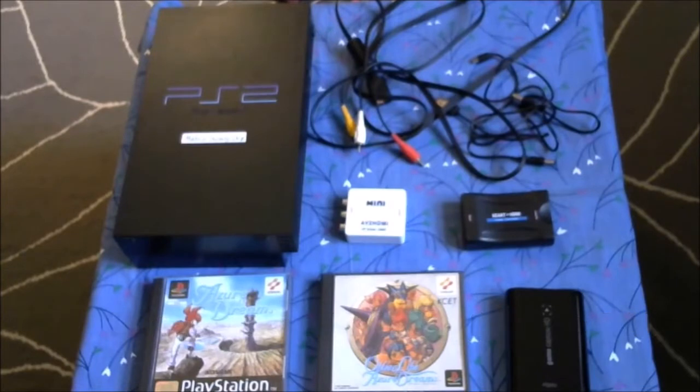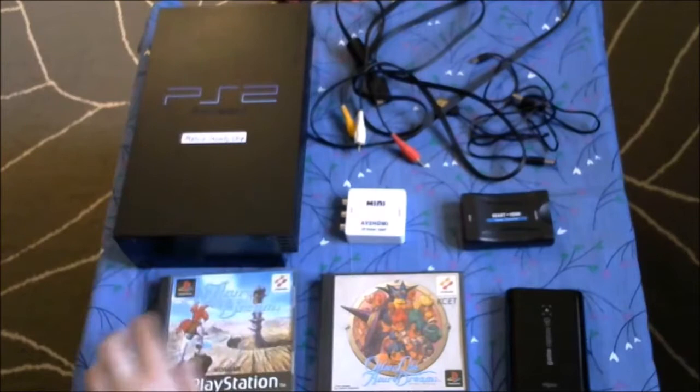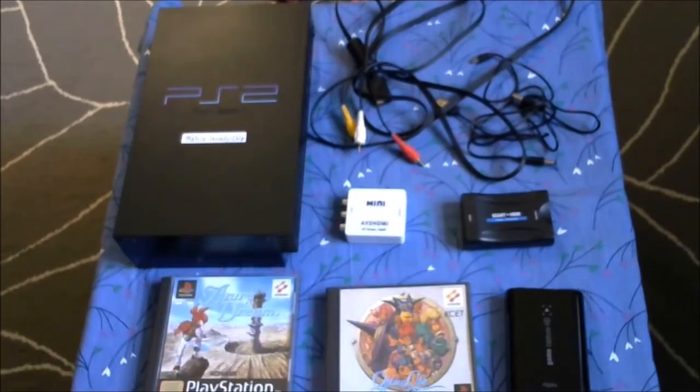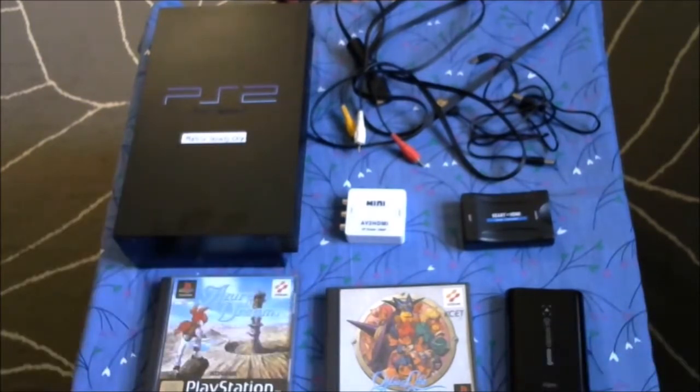So Europeans have problems with NTSC, especially when you're trying to use your game capture. Let's start with how to play your PS1 games with HDMI for TVs which only have HDMI. I'll be using Azure Dreams, one of my favorite games, as an example. I have a PAL copy and a Japanese NTSC copy, but first let's see how the PAL games work. I'll be using my modded PS2, though you can also use a PS1.